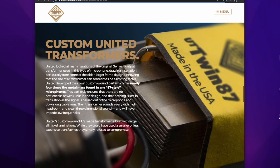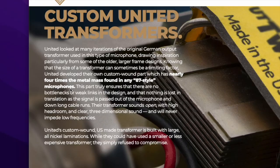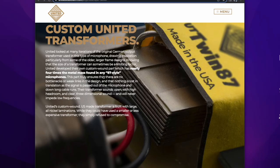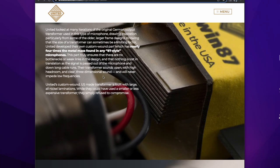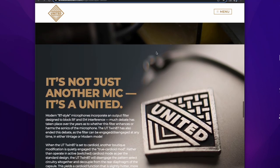Look at this transformer — it looks fat. They say the transformer in the UT Twin has four times the metal mass found in any U87-style microphone. What that means is you're going to get a purer signal, your transformer is going to drive your signal further down the line on long cable runs, and you'll probably get a little more heft than you will with some other U87 clones. That's pretty cool.